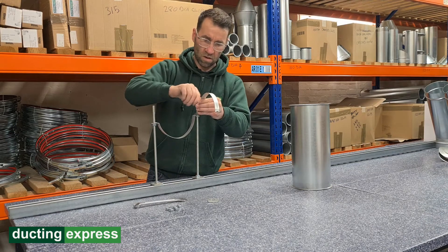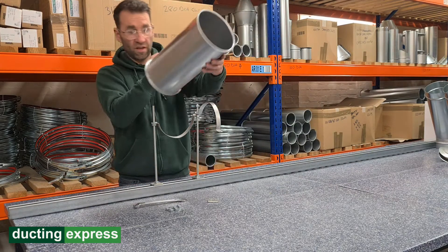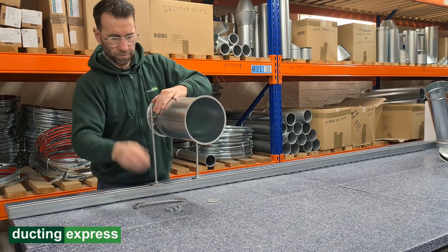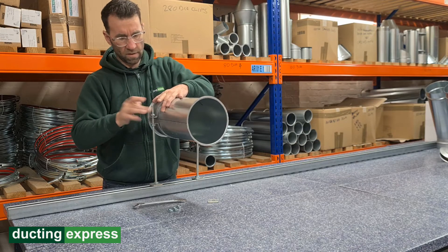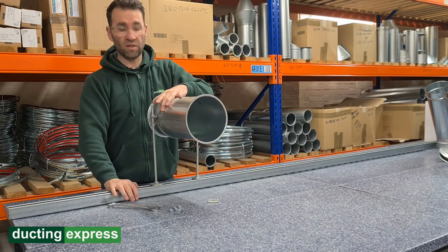Get your nut. Once that's in, the duct tin that you install — stick that in, stick that over, get your nut. Put that on there and tighten that like so, and that's how you install a split clip.